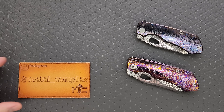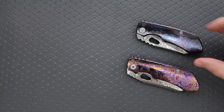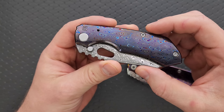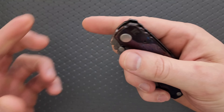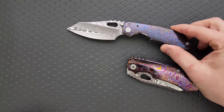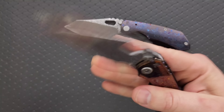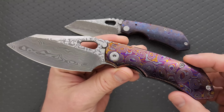Thanks to my patrons for supporting me, and please make sure to follow me on Instagram at Metal_Complex. So, what are the knives? This is a Custom Knife Factory Rotten Evo 2.0 in Zerkatai and Damasteel, and then we have the new Rotten Evo 3.0, also in Zerkatai and Damasteel.